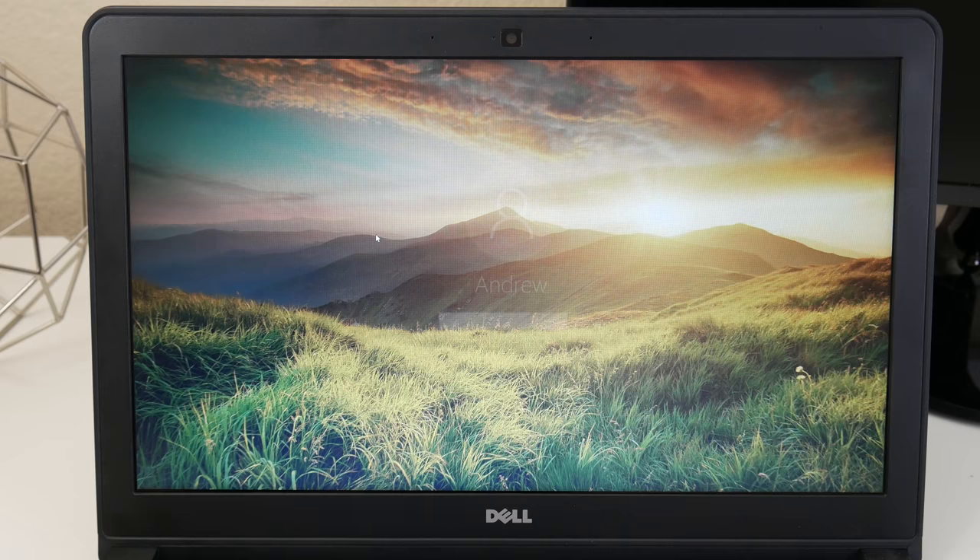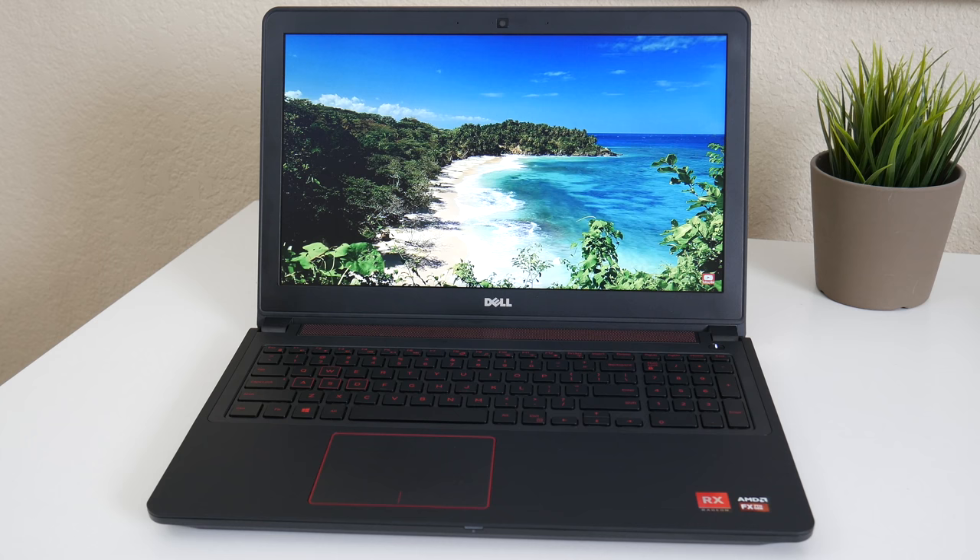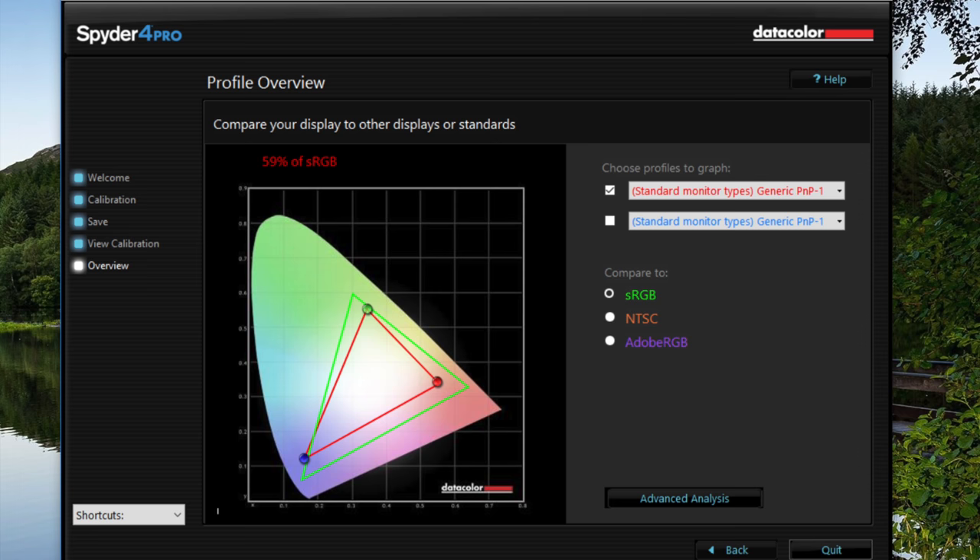This laptop features a 15.6-inch Full HD TN panel, pretty similar to the one found in the base model of the Inspiron 7567 — which was the one thing holding me back from recommending it. In my previous video review I mentioned hoping Dell would offer a $50 IPS panel upgrade option, and now they have, making this a whole new ballgame for best budget gaming laptops under $1,000.